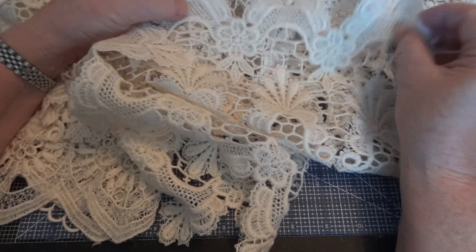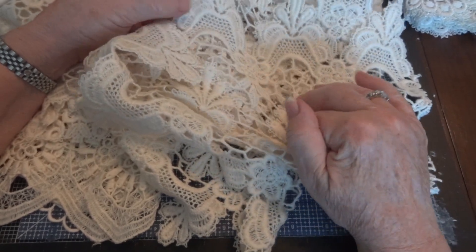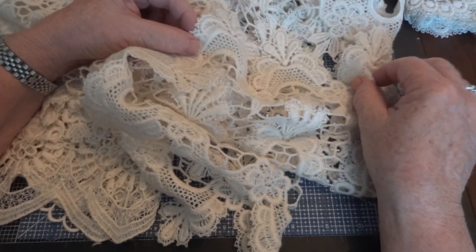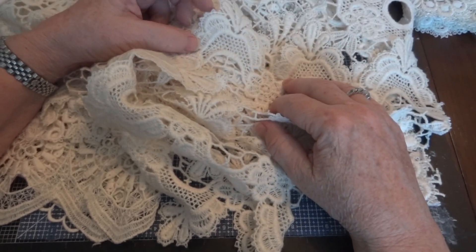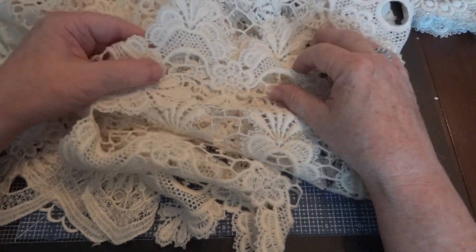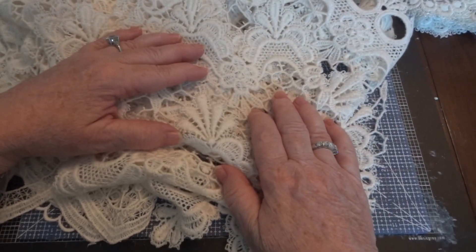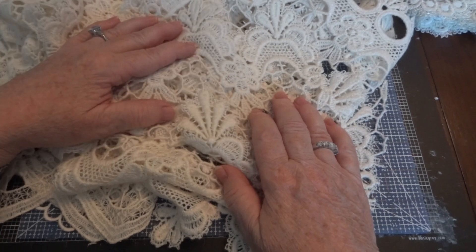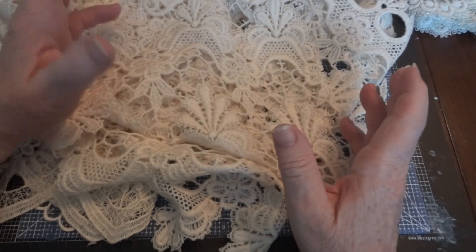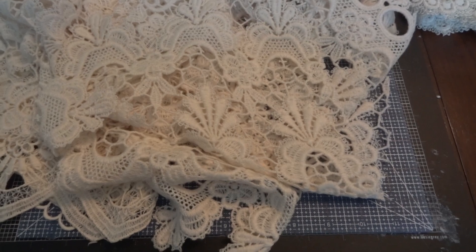That's what I try to look for when I'm making my projects — I don't want you to look at something and say you've seen it 20 times. Anyway, that's it. I hope I didn't take up too much of your time. If you'd like, leave me a comment and let me know what you think, because you never know when I might come up with an idea for a how-to video. Thanks for watching everyone, and I'll see you soon. Bye for now.